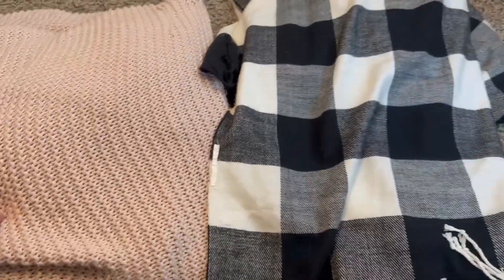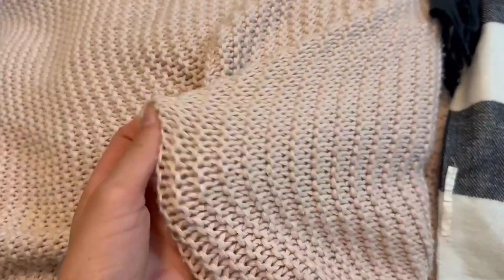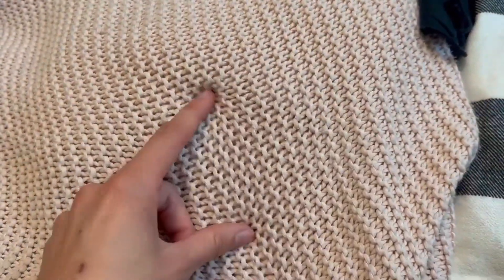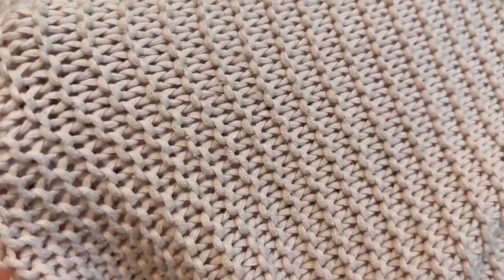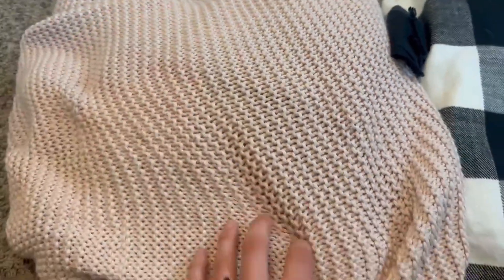Hey everyone, let's check out these two throw blankets. The first one I have is this Makemake organic throw blanket. I love that this is a large cable knitting material. It's a really beautiful baby pink material. It's 100% cotton and it's 50 by 60 inches.